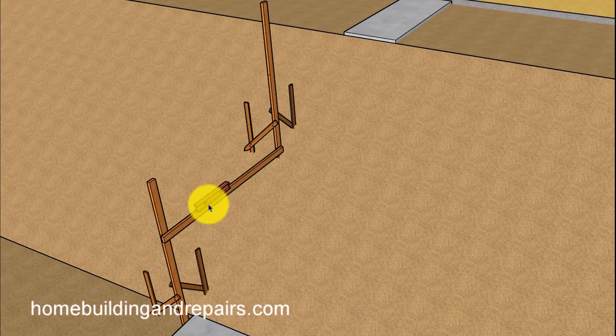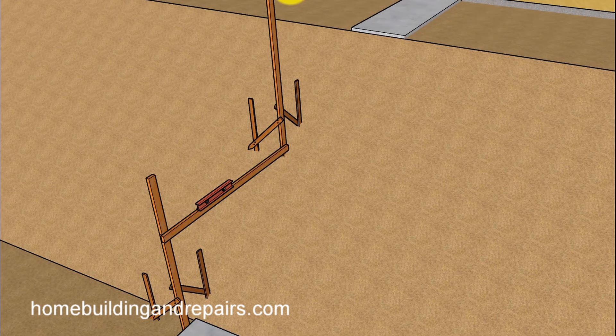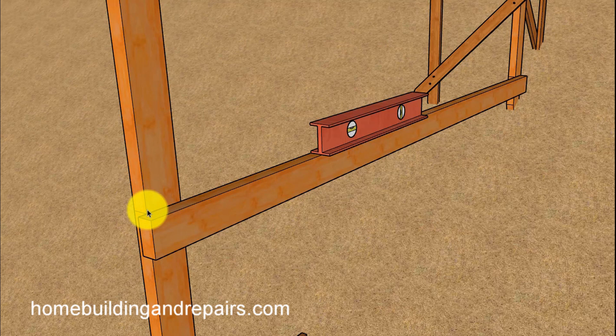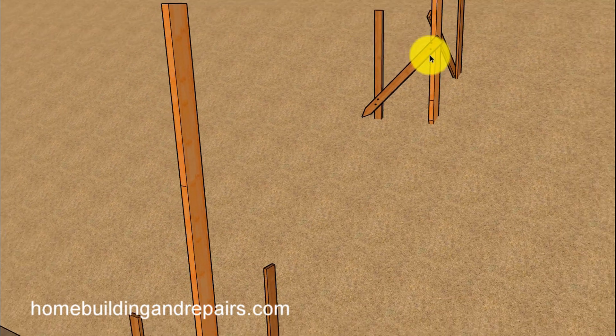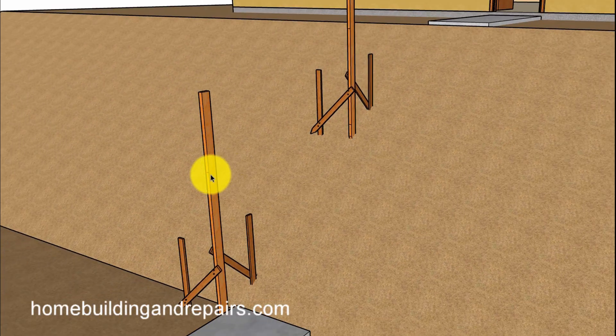Then do the same thing — place it on the hill next to the 2x4 and level it. Mark it, put two more marks on it. You can see here where there's a mark here, and this one is going to have one at the end. There's a mark on this 2x4 and a mark on this 2x4. Measure from this mark here down to the top, and then measure this right here. Add the two numbers together.